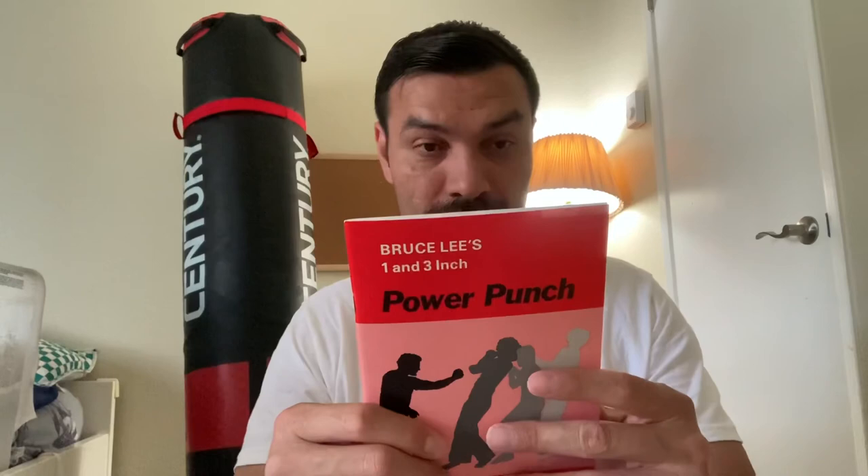All right, so that's it — it's the One Inch Power Punch by James DeMile. Like I said, he had found a box of the books in his garage that he didn't know about and was doing some deal on Facebook. Peace guys, thanks!